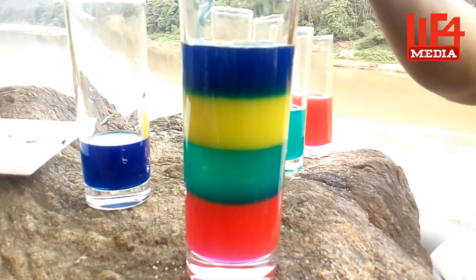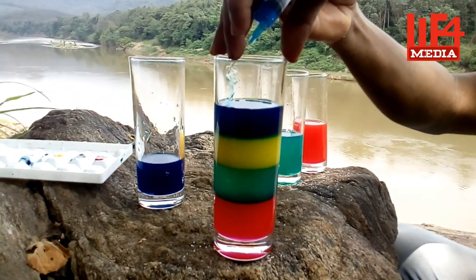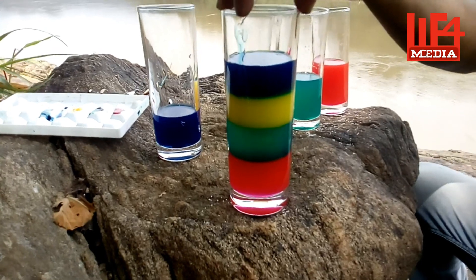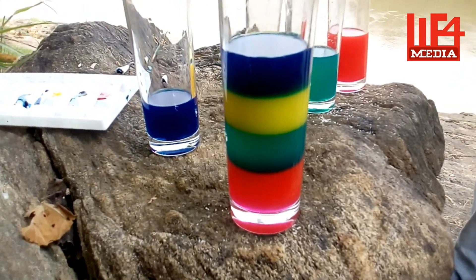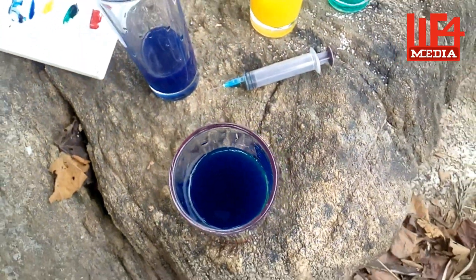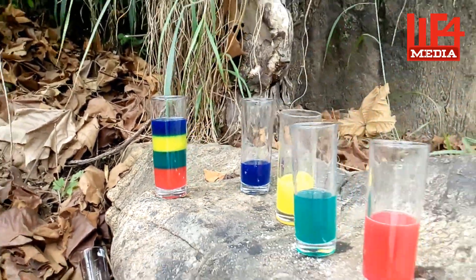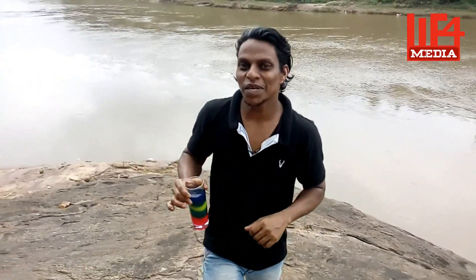We have a rainbow glass here. This is our showcase — I will show you the showcase. I will try this again. See you again.